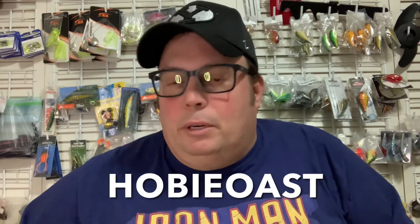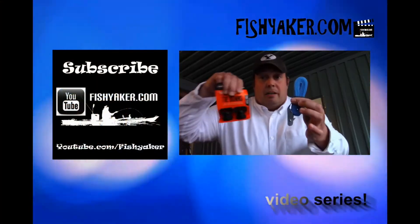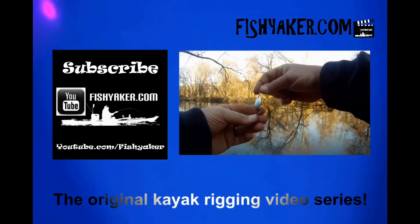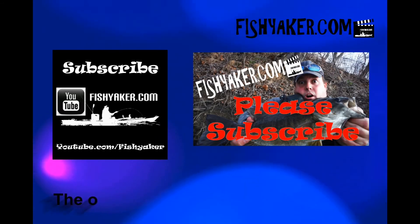Guys, if you haven't yet, go to HobieEyewear.com, pick up a pair, put in HobieOast as a code, and get your discount. Whether you're getting prescription frames or just sunglasses, HobieOast will help you out — you can get up to 15% off. And if you haven't yet, be sure to subscribe to the Fish Yacker YouTube channel, give us that thumbs up, share the video on all your social media outlets, and we'll catch you on the water. FishYacker.com — the original kayak rigging video series.